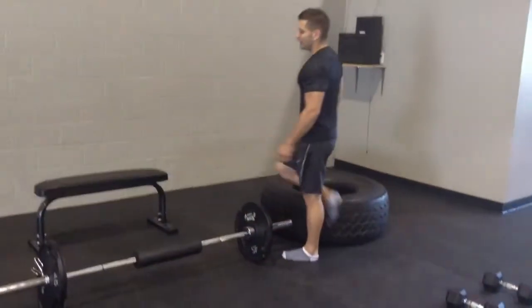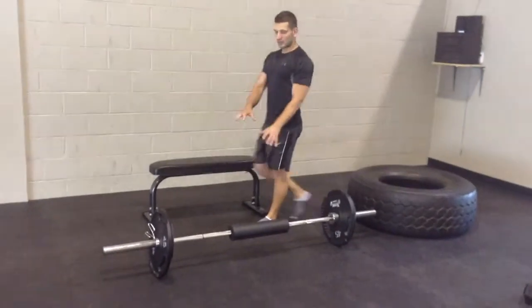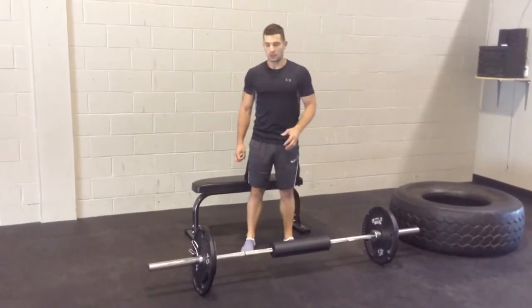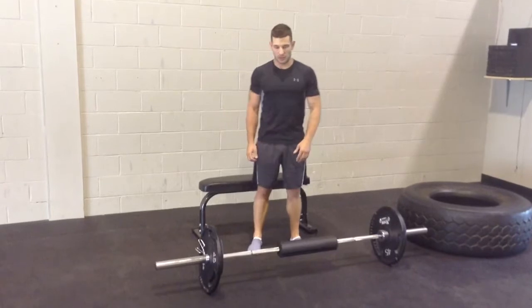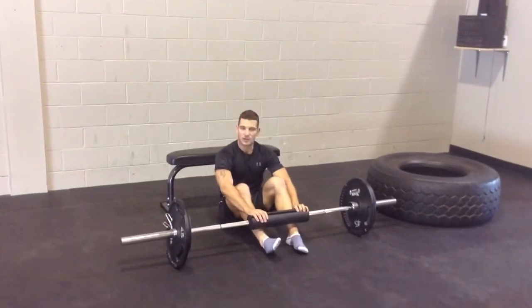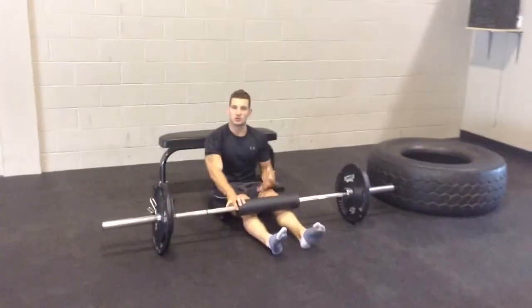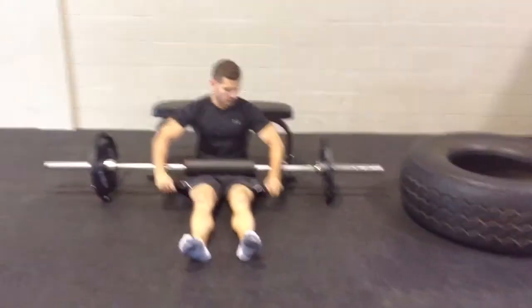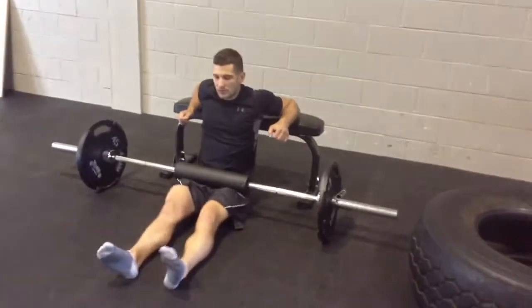The next exercise is the barbell hip thrust. You don't necessarily need to do this with a barbell, but I find the barbell is the most effective version. You can use dumbbells or bands as well. I use one of these pads right here — it makes it a little bit easier on the hips. You can also use a towel or a sweater. You're going to roll the bar on top of your hips and get your elbows up on the bench.